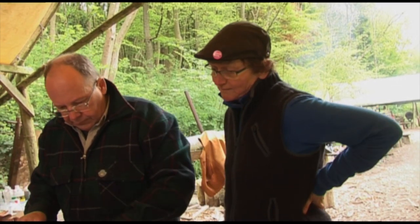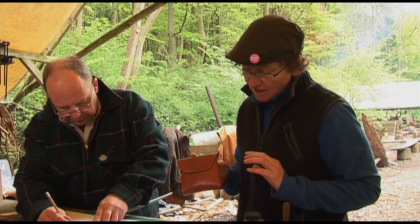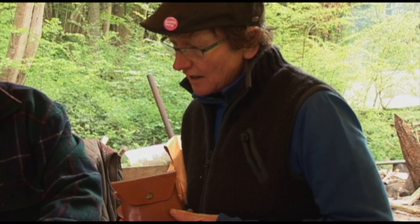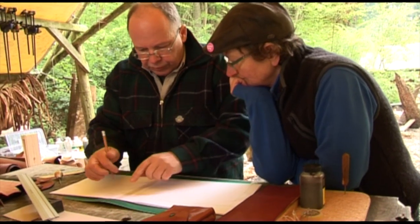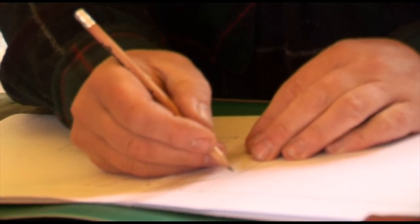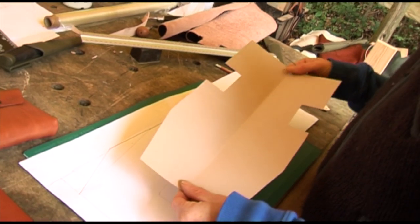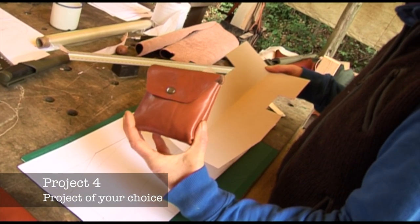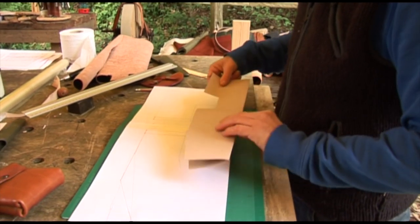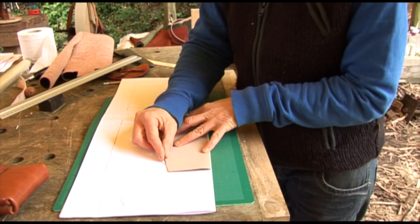We're doing pattern cutting at the moment. This is what we're making but we're going to make it slightly bigger, and Rob is just helping me draw and scale the pattern out. I'm scaling that bag up a little bit — everything else is the pattern for that size bag — and I want to make it that much bigger, so we're just going to cut out another pattern.